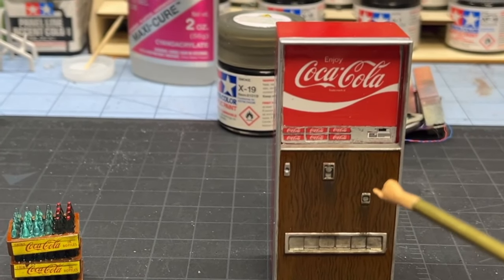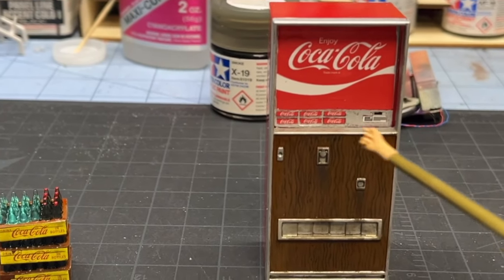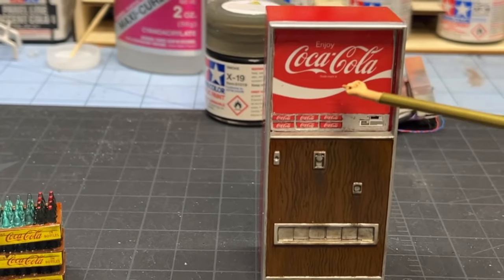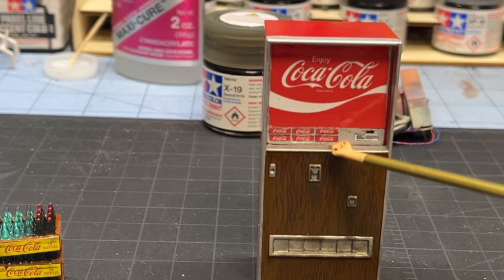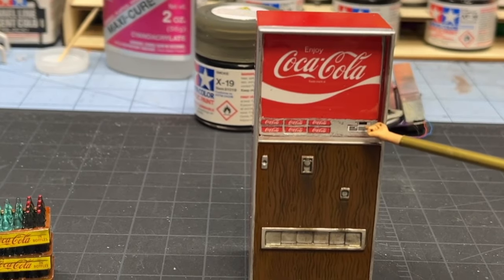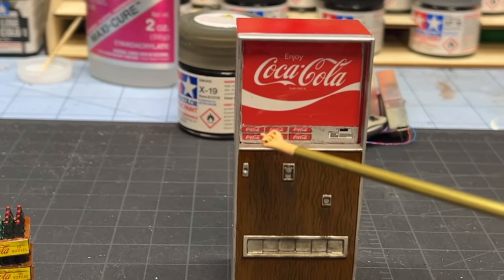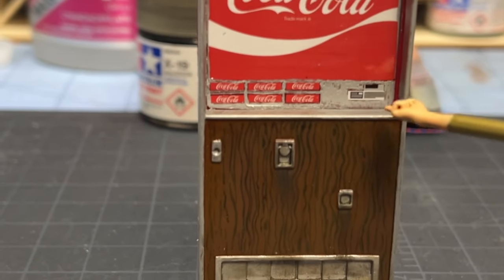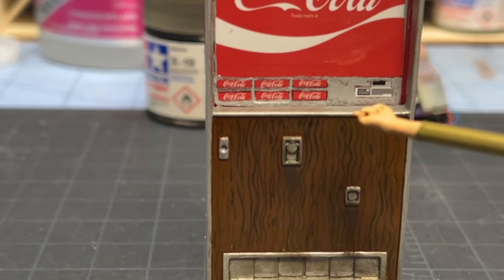Then I came in and I painted all the metal using flat aluminum, which is XF16. I got all that painted, then I put the decal on the clear. These are each individual decals. This is the coin slot, and that's a decal, but this was clear. So I had to come back with my 5/0 brush and paint it with the flat aluminum, just to color it in and make it look like individual push buttons.